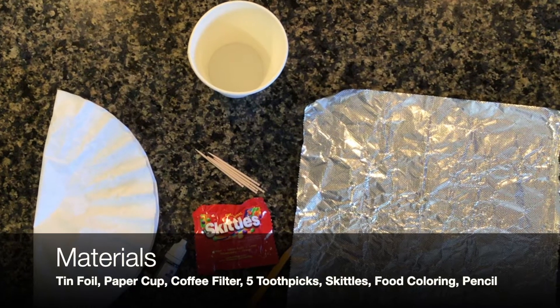Hello! Today we'll be doing an experiment called color chromatography. First up, here are some materials we'll be using for today.